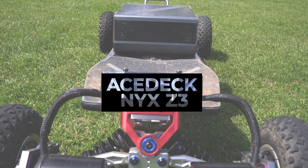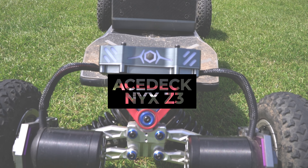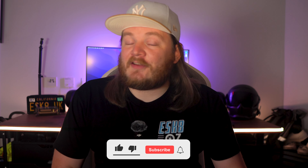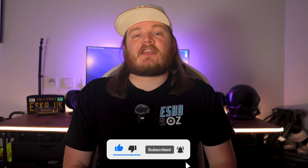Hello riders and welcome back to eSkateNomad, your ultimate destination for everything electric skateboarding. I'm Tom and today we're diving back into the latest offerings from ASTEC, the all-new NYX Z3 electric mountain board. In this video, we're going to be pushing this board to the limit to see if we can break it and see how far this board can go. I discovered a few things along the way and I want to share them with you before you get your own electric mountain board. Please make sure you hit that subscribe button and ring the notification bell so you don't miss out on our next electrifying adventure.